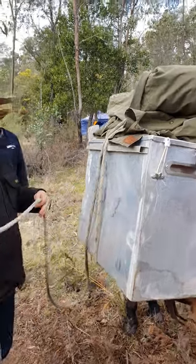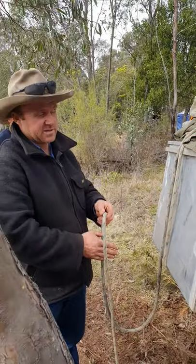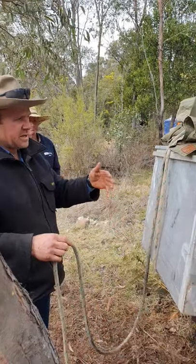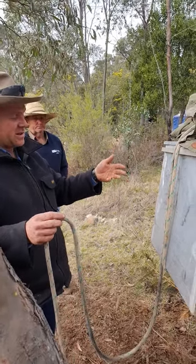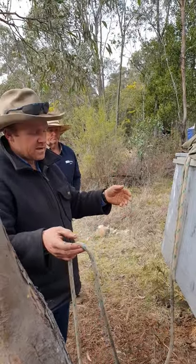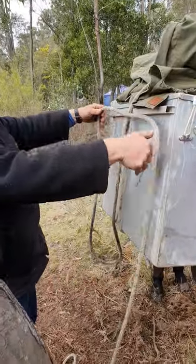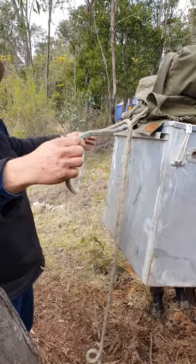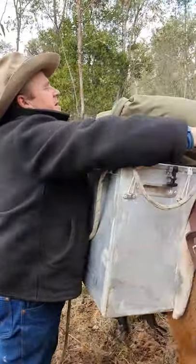Essentially what the box hitch is, is a series of half hitches to hold the load down. It doesn't matter which way you do it — I'm left-handed so this is the way I do it. A lot of people do the reverse; it doesn't matter as long as you do it the same both sides. What I'll do is grab the rope, make a loop in front of the box, then grab the middle bit, which essentially gives me a giant half hitch in the middle, and I feed that back over the middle of my top load.